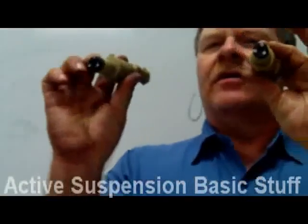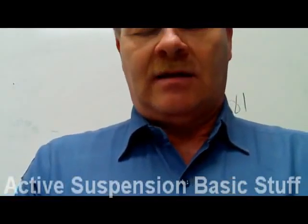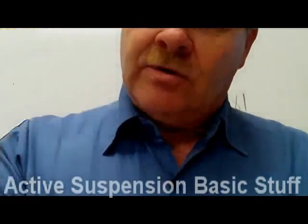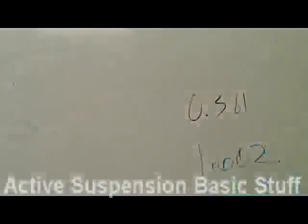These solenoids let air go through to those springs. And these solenoids are grounded — hardwired to ground — and the computer sends power out to them, instead of the other way around like you're used to. That's how these things work.